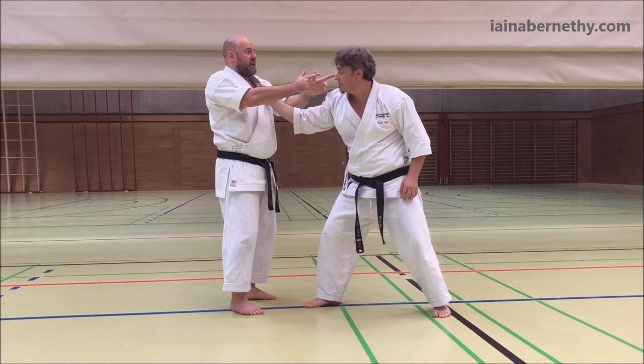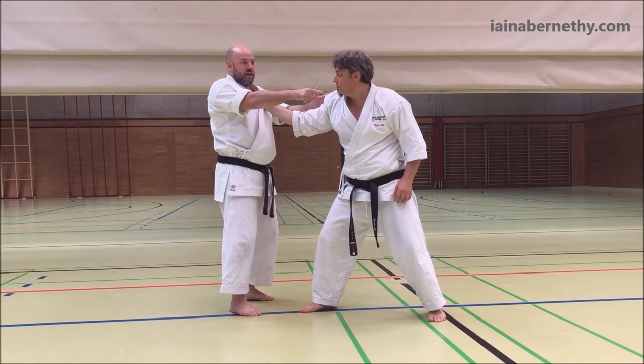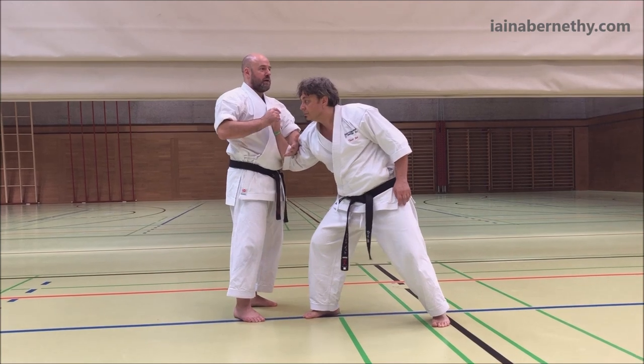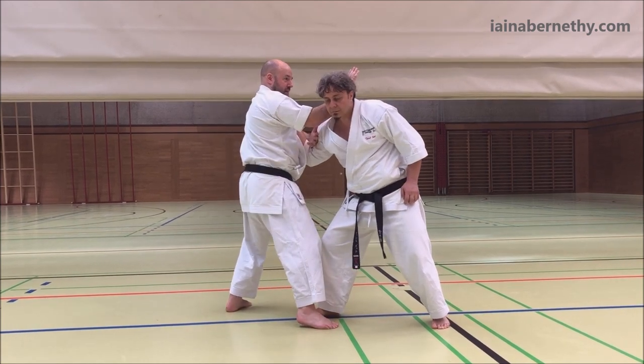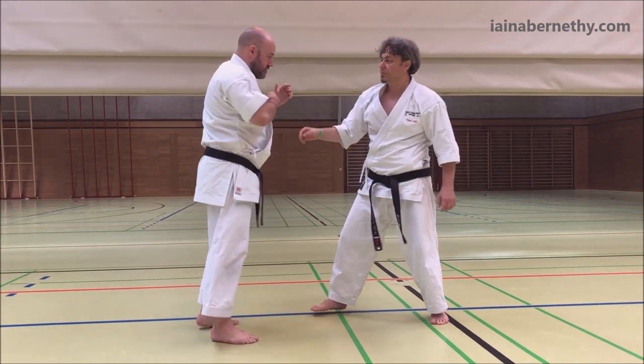He drops his elbow in and it's not working. You still want to be at 90 degrees, or as close as you can get, because you want to be as far away from the arm as possible. So if his arm wants to be bent, keep it bent — strike down onto it. That might work and it may come off, but if it doesn't, move in with a strike.